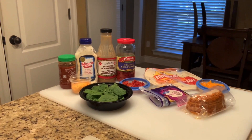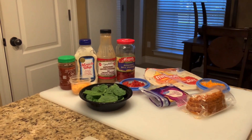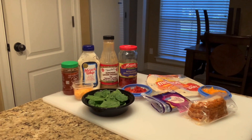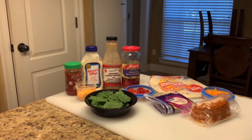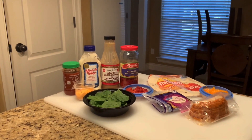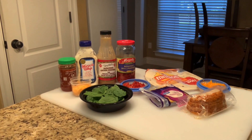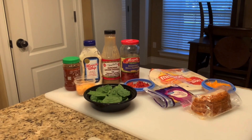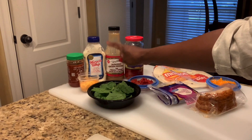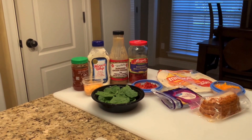Alright you guys, these are the ingredients I'm going to use for my pinwheels — and you can use whatever ingredients you like. Here we have garlic sauce, Miracle Whip, Japanese ginger dressing, roasted bell peppers, flour tortilla, orange bell peppers, Cajun turkey, Monterey Jack cheese, and spinach. And in this container here is the Miracle Whip mixed with the ginger sauce. So let's get started.